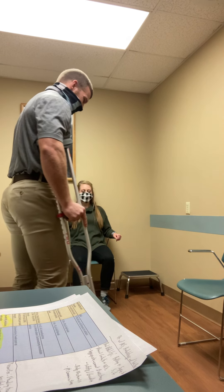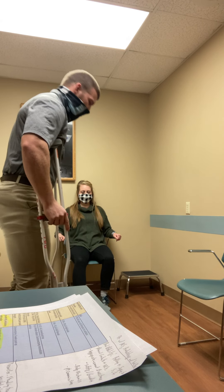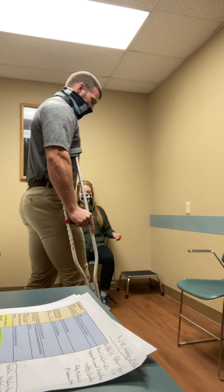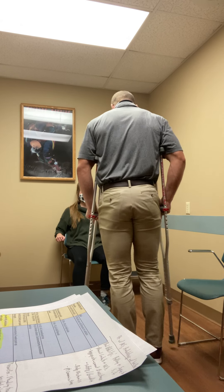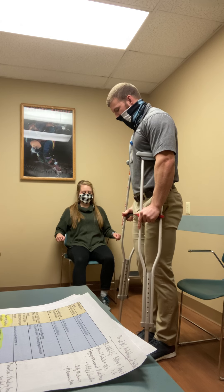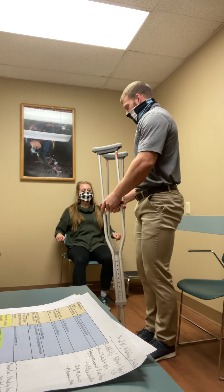One more time: weight through the hands, not resting on the crutches. Bring the crutches and the foot together, nice and easy. The big thing is you don't want the crutches to be perfectly at your side — you want about six inches out to the side for a good base of support.